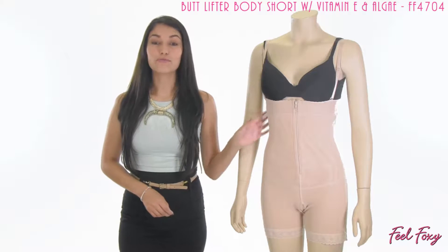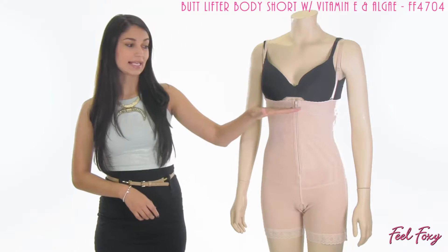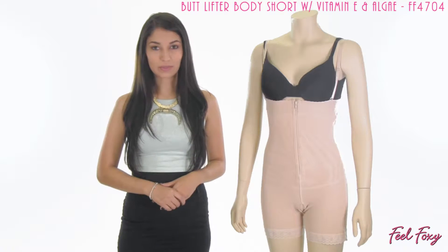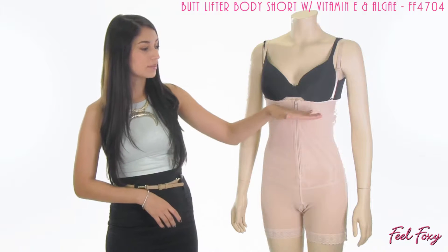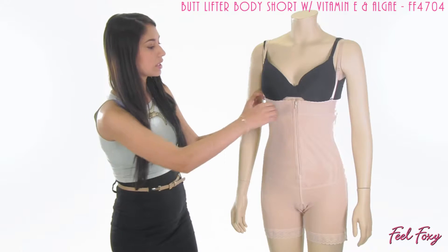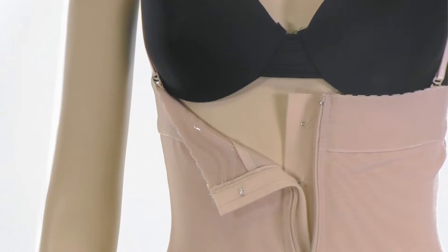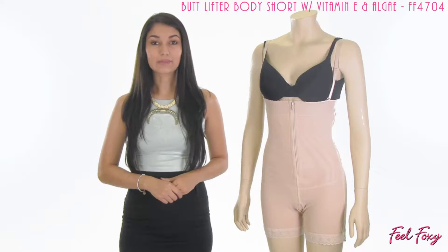This item is going to give you a full body makeover. As you can see, it has a high waist and a long leg, so it's really going to give you instant results as soon as you slip into it. The high waist meets up here with the bra line, and it does on the inside have a stay-put silicone band.